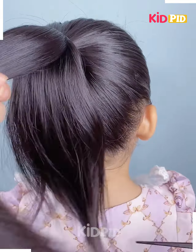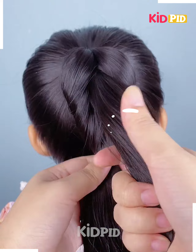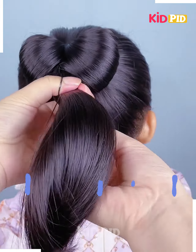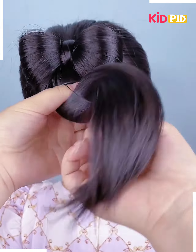Tie a ponytail and then take a section of this ponytail, roll the hair in on itself after taking a section of it. Now lift the hair up as such, tie the rubber band at the base. After you have made the bow shape, pull a section of the hair through it to make the center of the bow and tighten it.